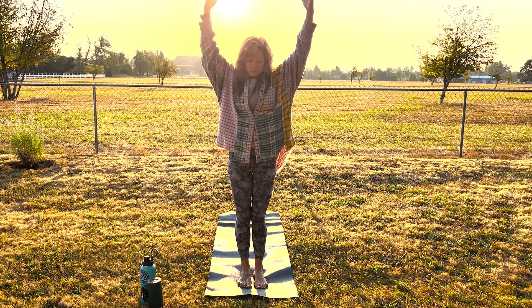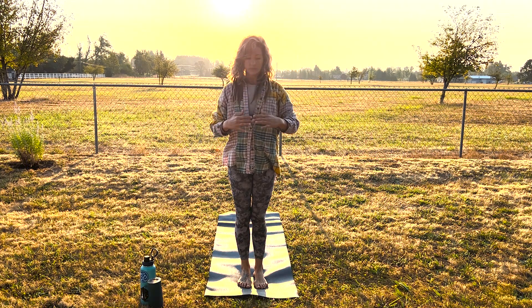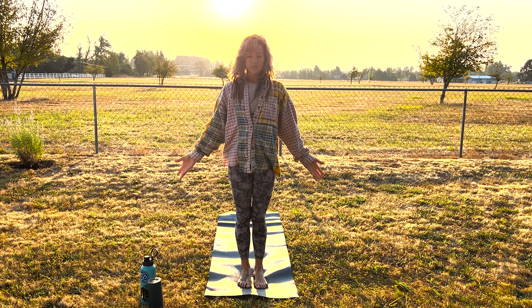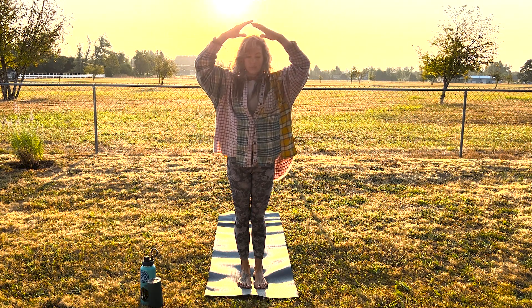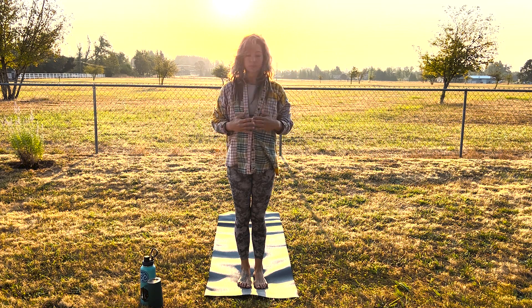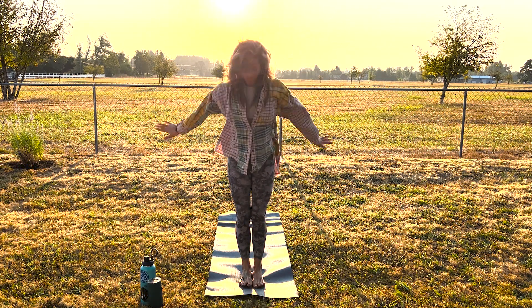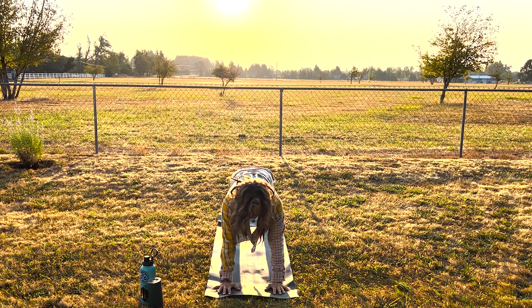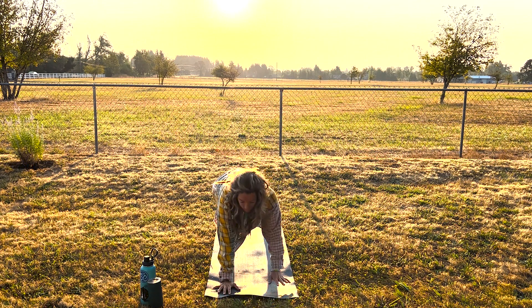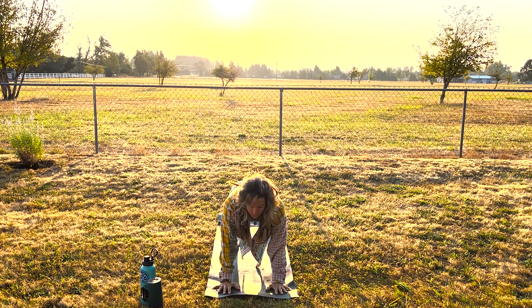Exhaling, coming all the way down. One more like that — inhale and exhale. Very nice, grounding into that space. Inhale up, exhale forward bend, inhale halfway, exhale — step it back to high plank. Nice strong plank here.